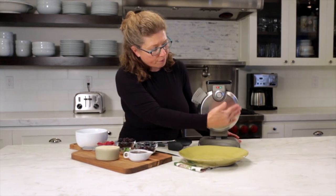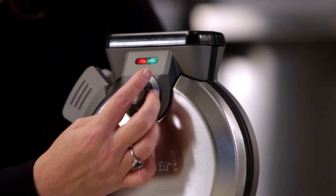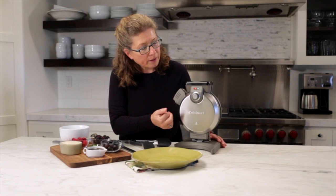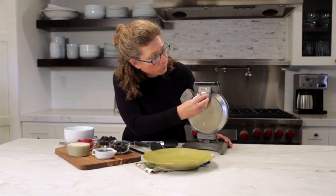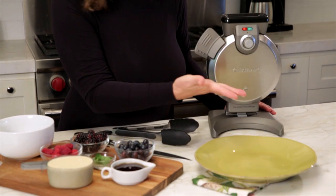On the front it's round — it's a Belgian style waffle. Here is your control knob and it goes from one all the way to five. You have two lights: a red light and a green light. The red light means that you have power, and when the green light is on you will actually be ready to bake waffles. It beeps three times to let you know it's ready.